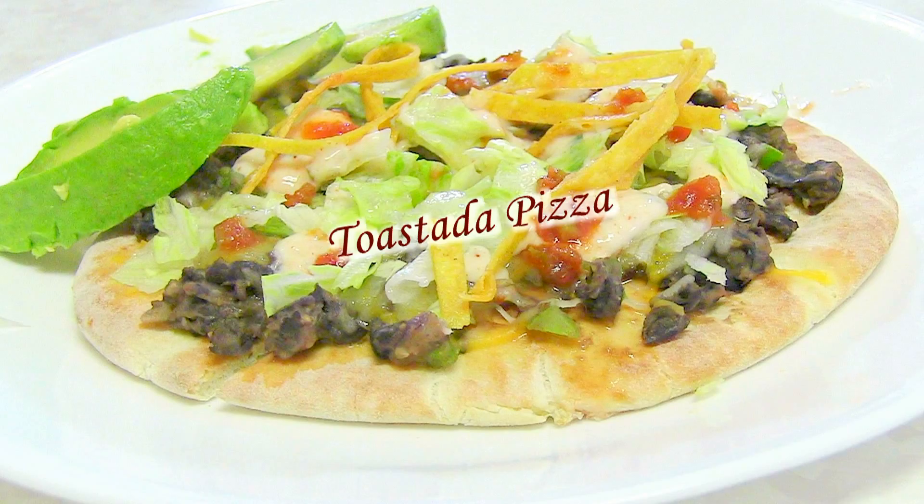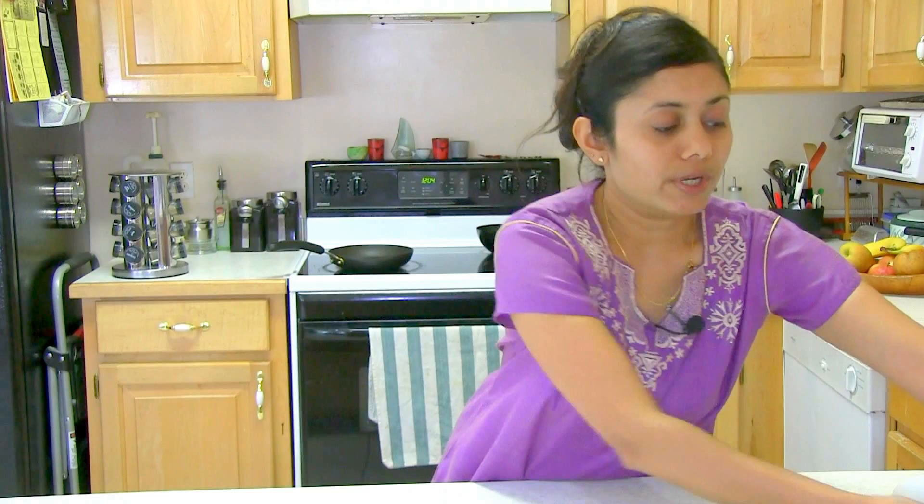Hi, welcome to my home kitchen. I'm Bawna and today I'm making Tostada Pizza. I'm going to show you the easiest and quickest way to satisfy your craving for this pizza.